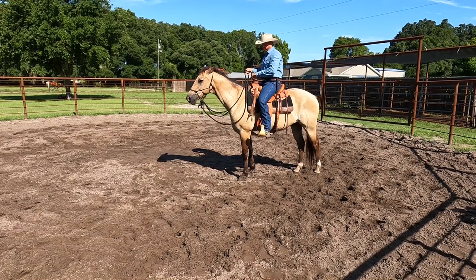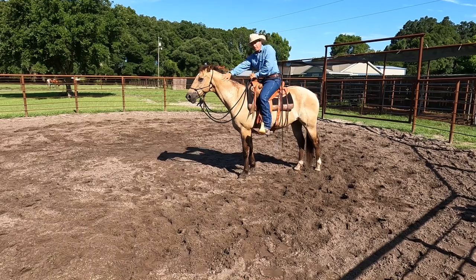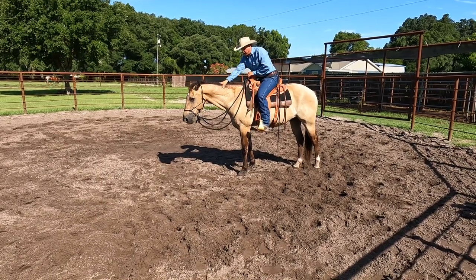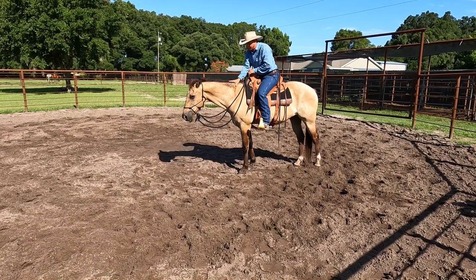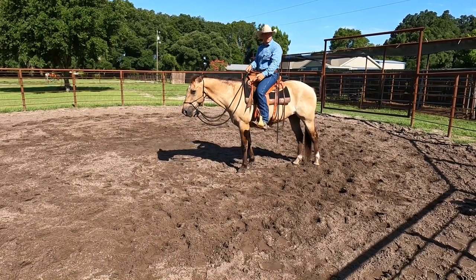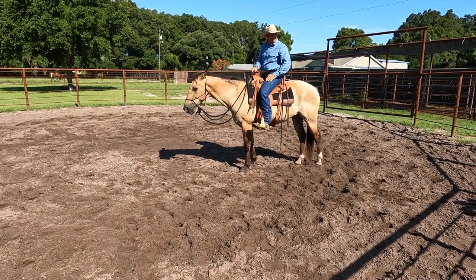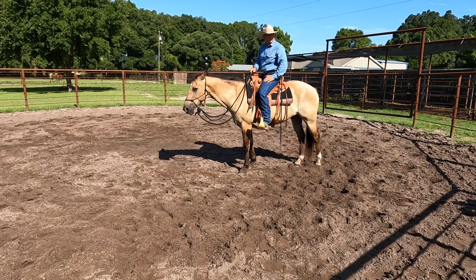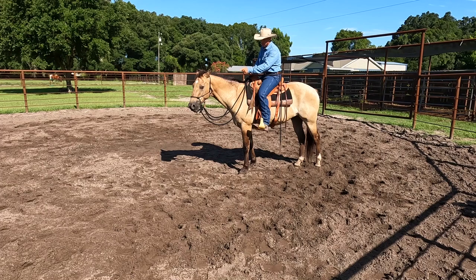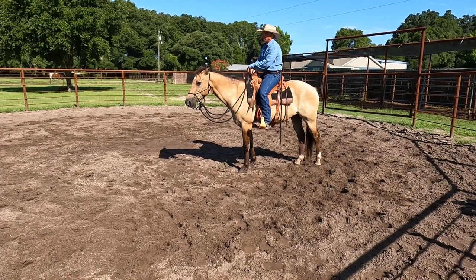First things first, sit still. Rub on him. Massage on his neck. You're just feeling for any kind of tension or worry. I see his eye is very starey, right? Not blinking, not thinking — or he's doing all that thinking internally. I want him to be able to look to me and relax, not feel rushed off.